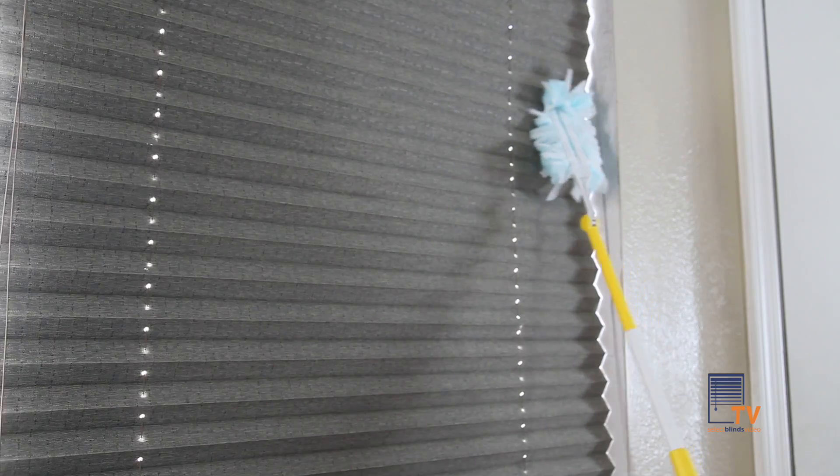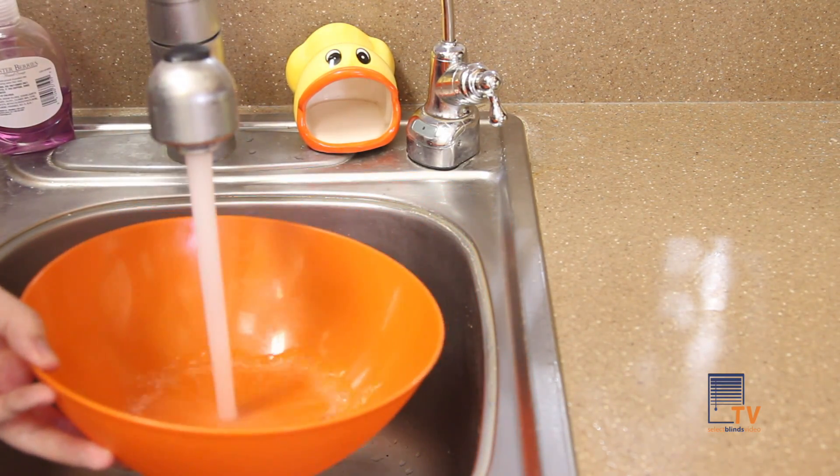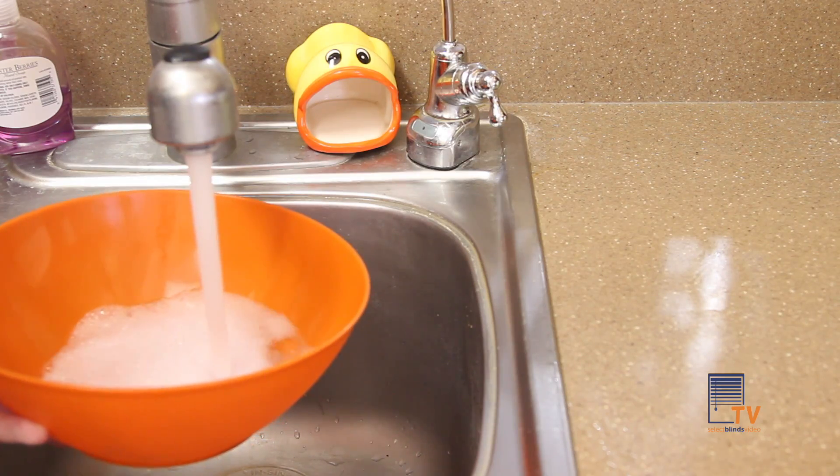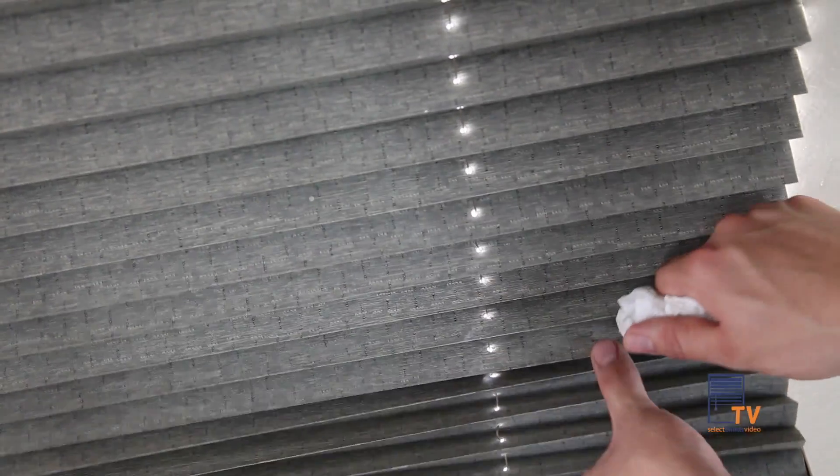If you need to spot clean the shade, use water and mild soap. Do not use strong liquid detergents or spot removers made for carpets. Carefully wipe the affected area with the damp cloth to remove the stain.